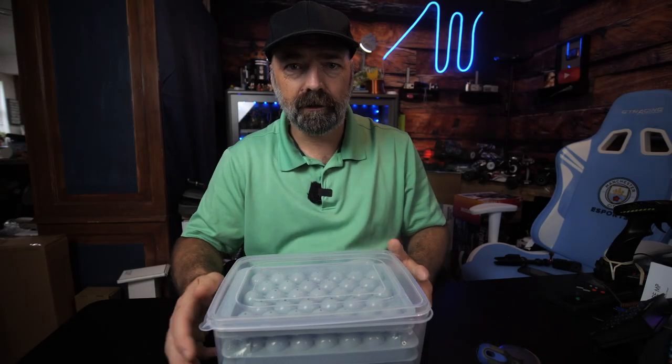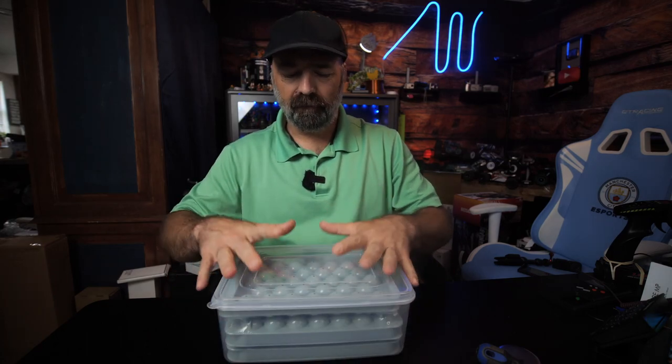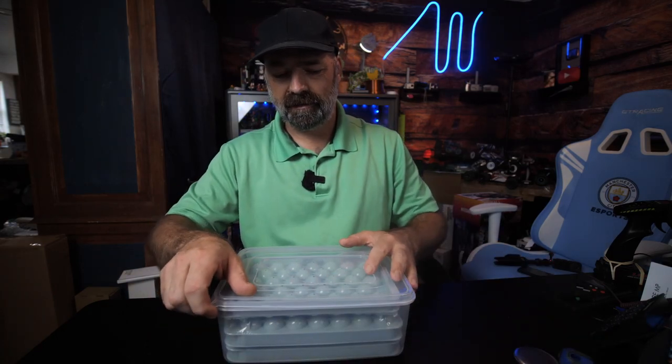Today we're going to be talking about ice, ice, baby — too cold. And that's right, we have round ice cube trays. How cool is that?